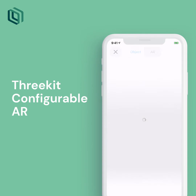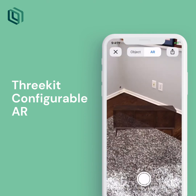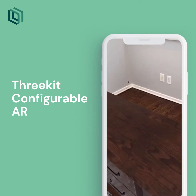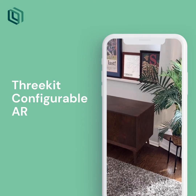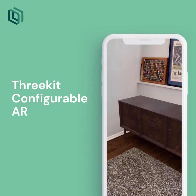I'll go ahead and view this item in my space. I'll be able to spin this item around, drop it onto my floor, give it a turn, and place it in the corner. I can see I've got just enough room right here and it's going to look great in my space. I feel comfortable that I can go ahead and add this to my cart.